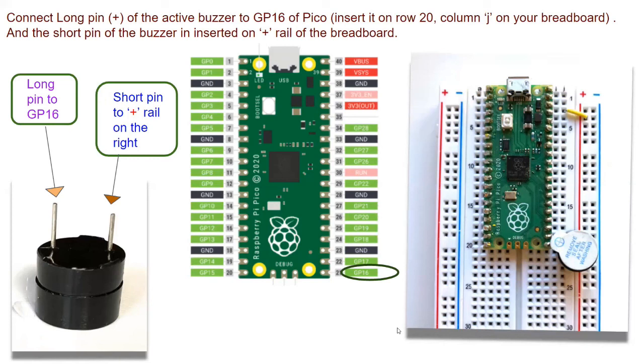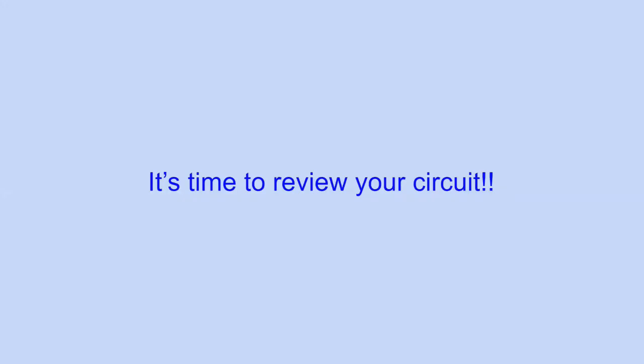That's it — we are done with the circuit. Now it's time to review your circuit, and then we'll write the code to make your buzzer beep.